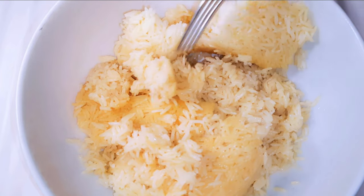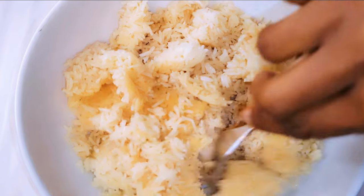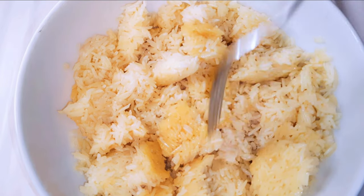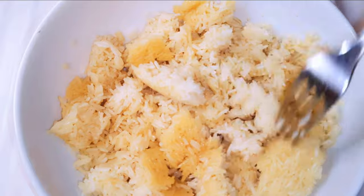As you can see, I have this rice that I cooked two days ago and kept it in the fridge. As you can see, it's dry and hard. I was thinking of getting rid of it, then I decided not to waste food and use it for this recipe.